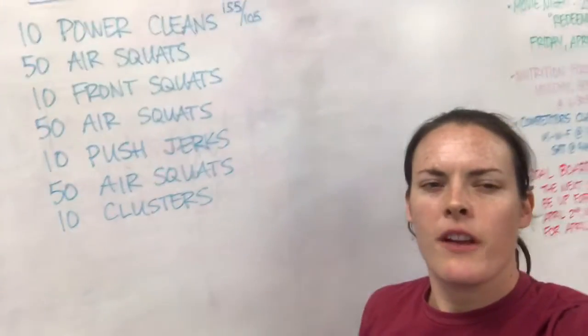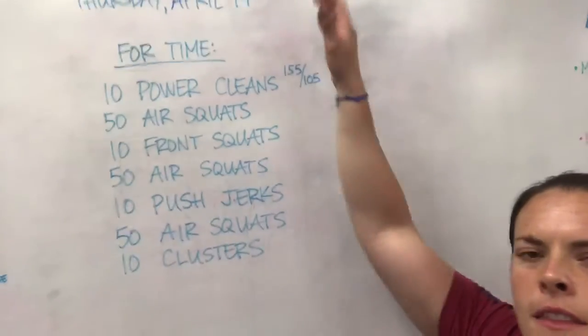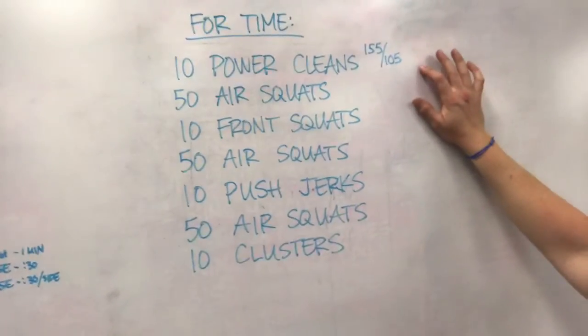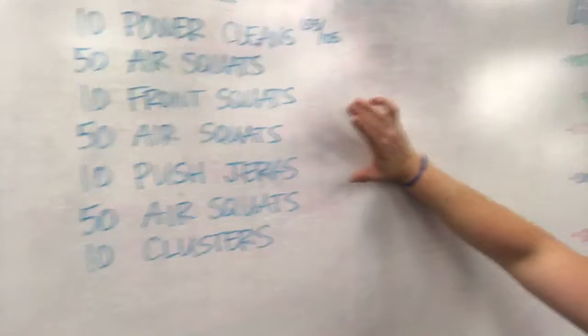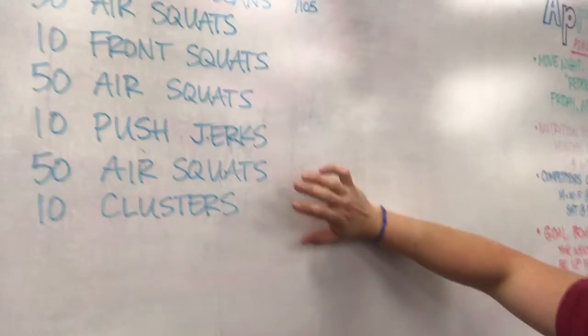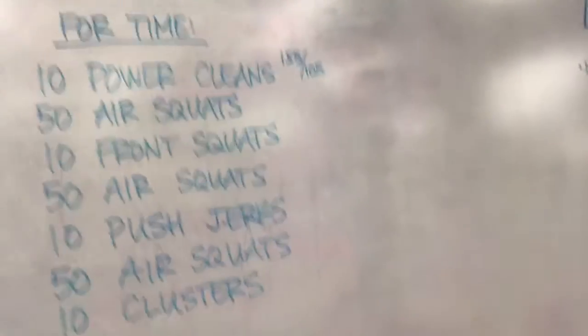Hey guys, coming at you from CrossFit Unscathed. We're doing the rep prep for Thursday, April 19th. Alright, we're getting right to it today. For the workout tomorrow, for time: 10 power cleans, 50 air squats, 10 front squats, 50 air squats, 10 push jerks, 50 air squats, 10 clusters. All of the weights on the bar — your barbell weights are going to stay the same. Let's go through these movements real quick so you guys know what's up.